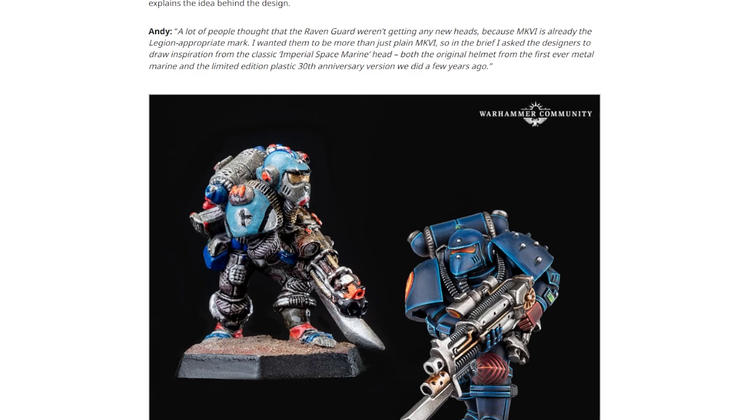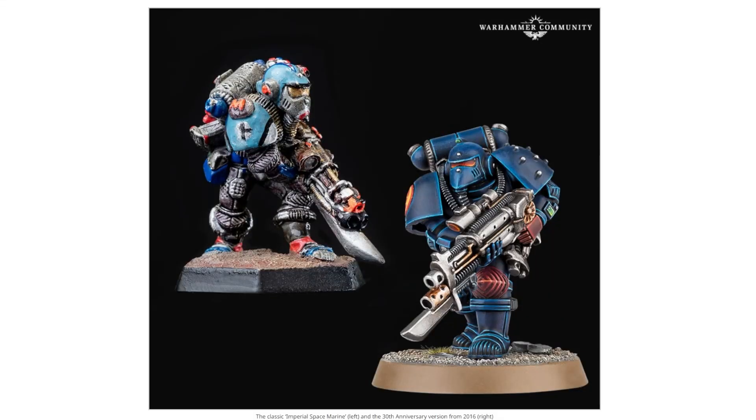As Andy says, he wanted them to be more than just plain Mark VI, so in the brief he asked the designers to draw inspiration from the classic Imperial Space Marine head — both the original helmet from the first ever Metal Marine and the limited edition plastic 30th anniversary version they did a few years ago. And this is where me being very unobservant comes in, because I at no point noticed that there was a sensor on top of the Imperial Marine's head. I never picked up on that detail.